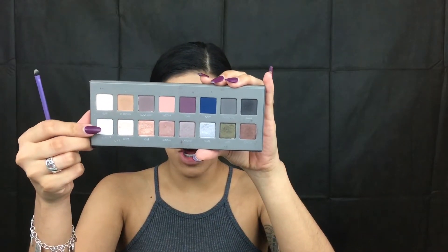So now taking Snow from the Lorac Pro 2 palette, I'm going to take my Real Techniques accent brush and we're just going to highlight our brow bone with this.